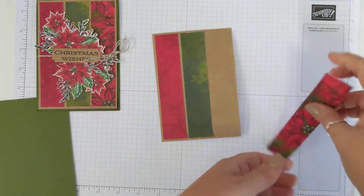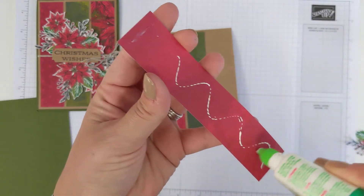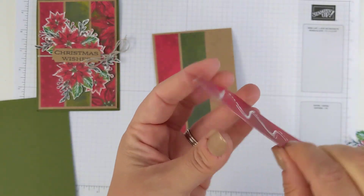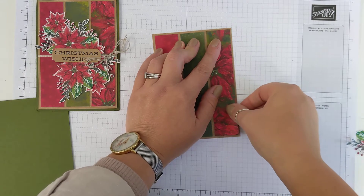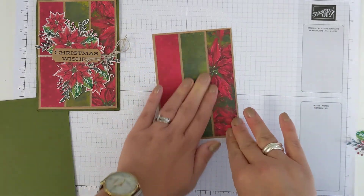This is a tried and tested card design, over and over again. If ever you're starting out on a set of cards and you're not really sure where to start, this is my go-to card design.